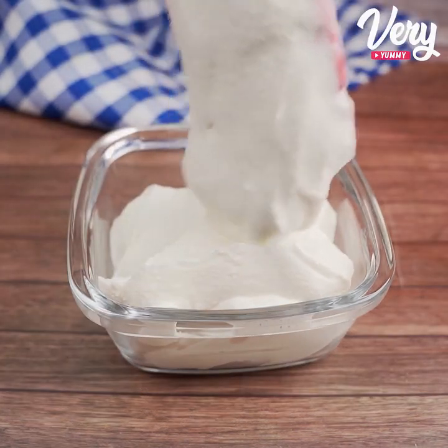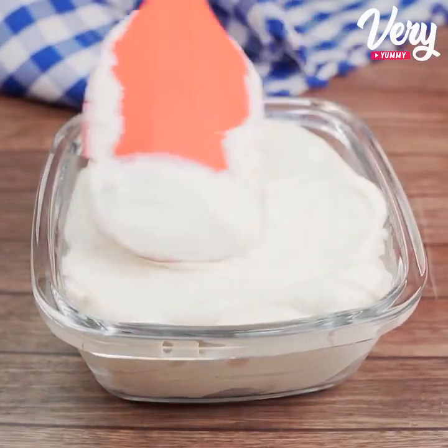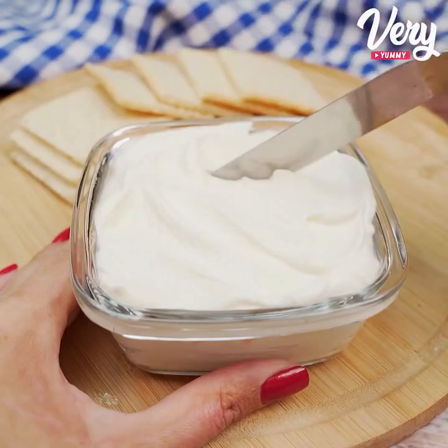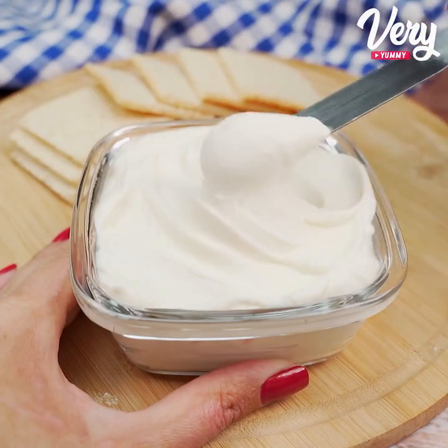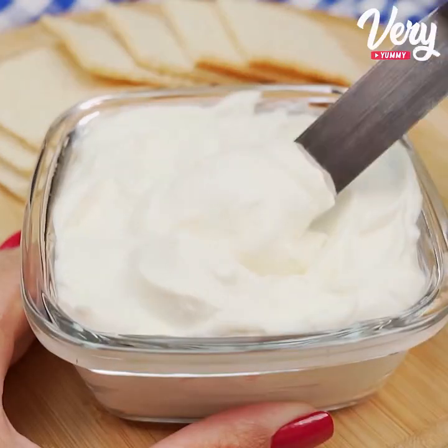In addition to being easy, it's extremely delicious. Go on and share this recipe with all your friends. I'm sure they will love it. Look how delicious.